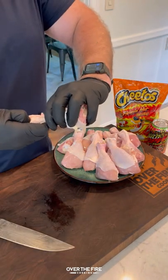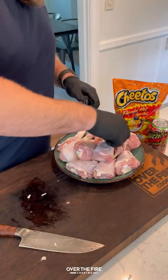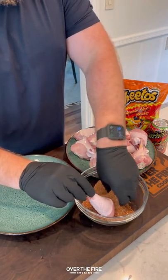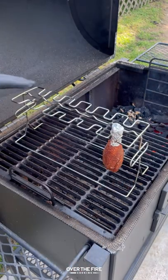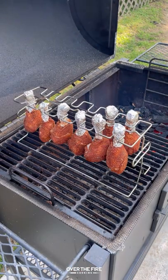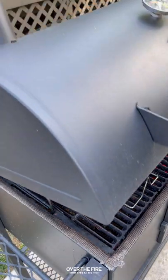We're going to start by crushing up some Flamin' Hot Cheetos and then pulling off the knuckle meat of these chicken drumsticks. I'm going to season them up in a spicy barbecue seasoning and then place them onto a rack in my smoker at 275. We're going to cook them until they're about 165 internal.